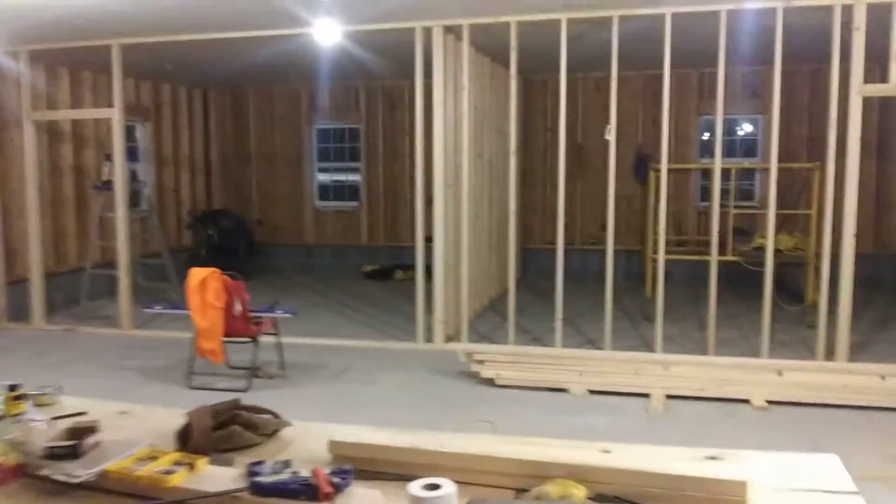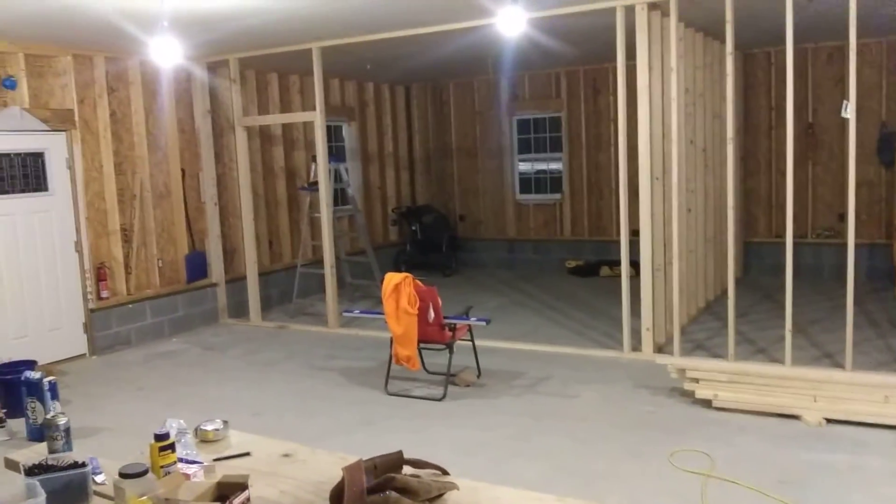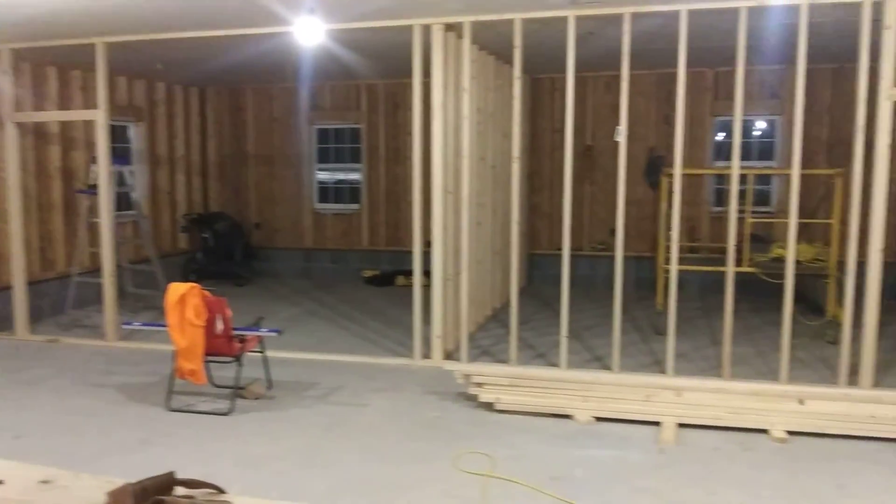I just gotta throw some boxes in for the rooms. But someone just pulled in, so I'm gonna let you guys go. Quick update — thanks for watching.